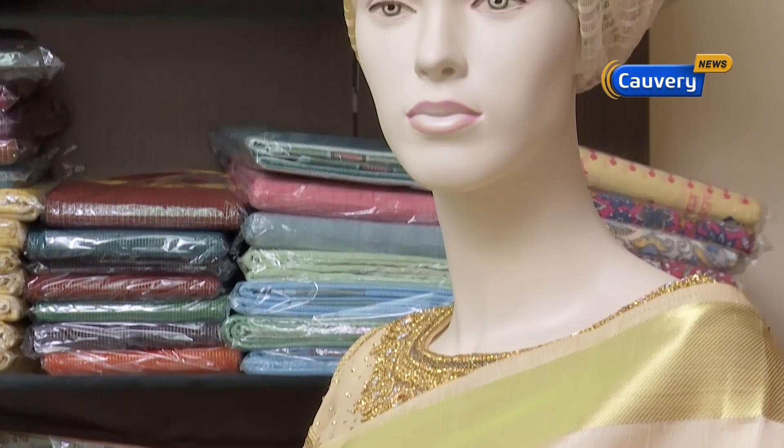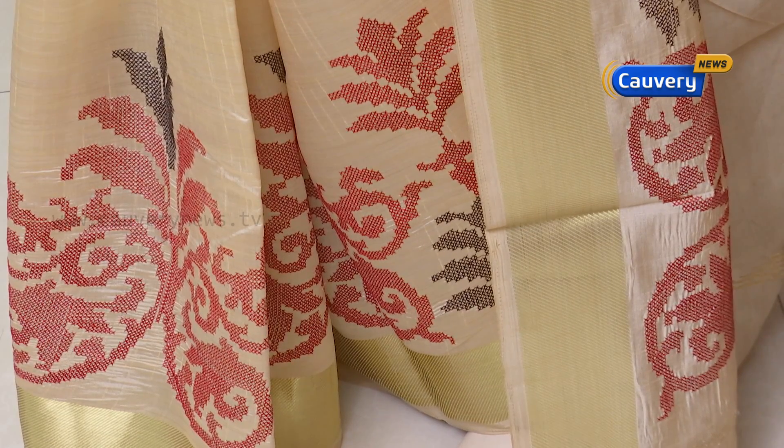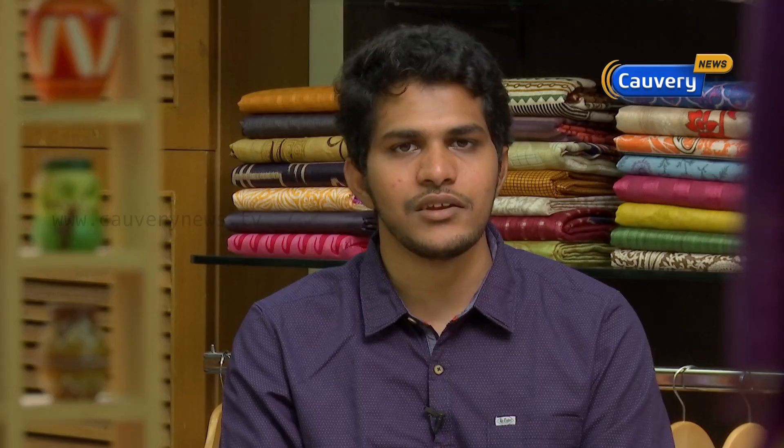If you look at this kind of embroidery work, it has a grand look. And if you look at the floral print options, you'll find a lot of designs available.